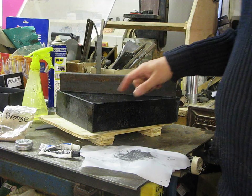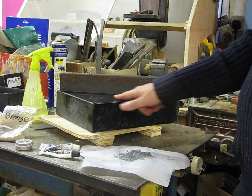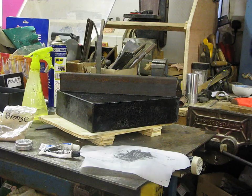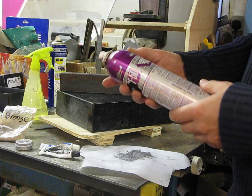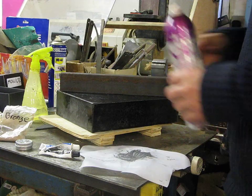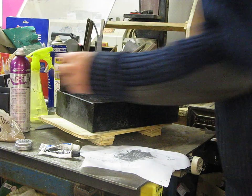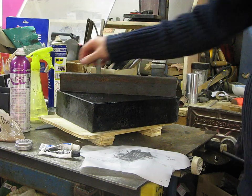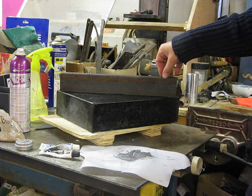So I thought I'd try the moglice on it and put it on my surface plate. I put some ACF 50 on to stop it bonding, sprayed it with a coat of that, then mixed the moglice up, stuck it down onto the piece of cast iron and left it overnight.